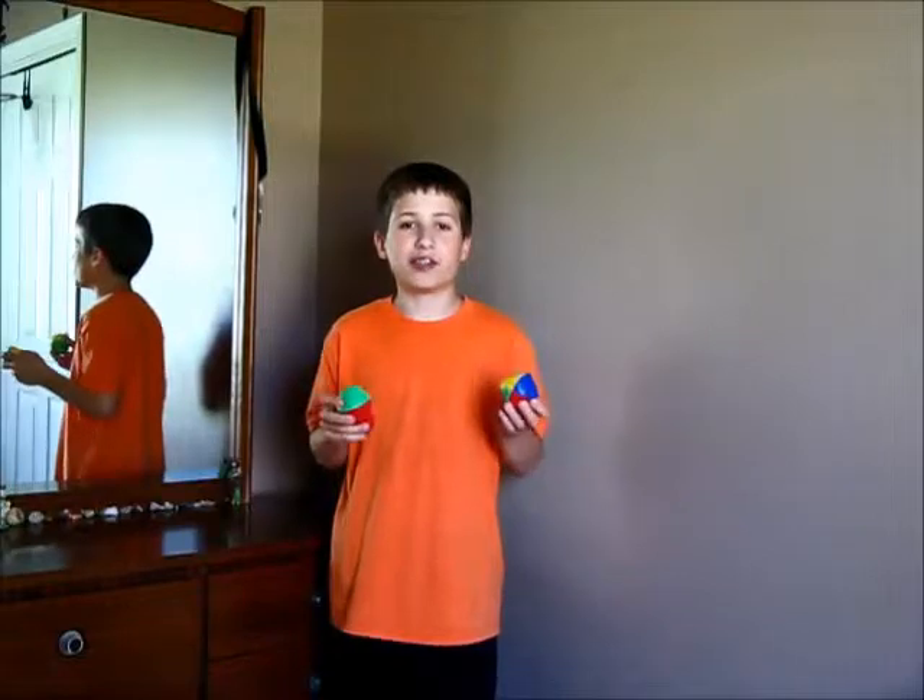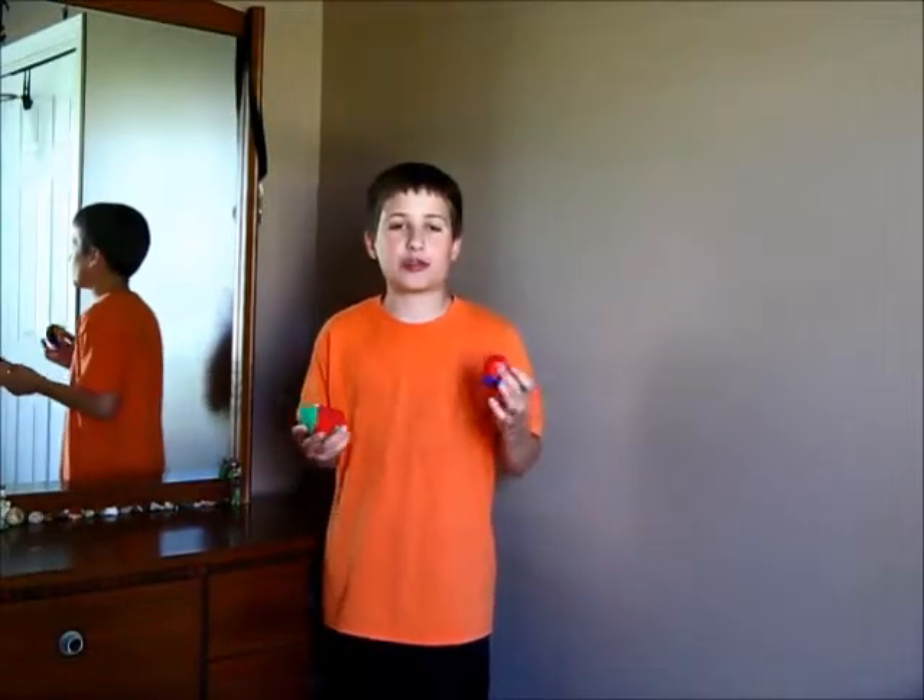Hi, today I'm going to teach you how to do the three ball juggling trick, columns, which looks like this.